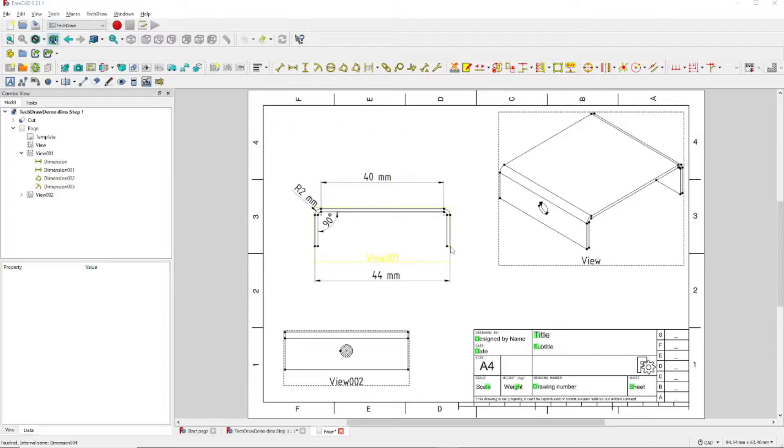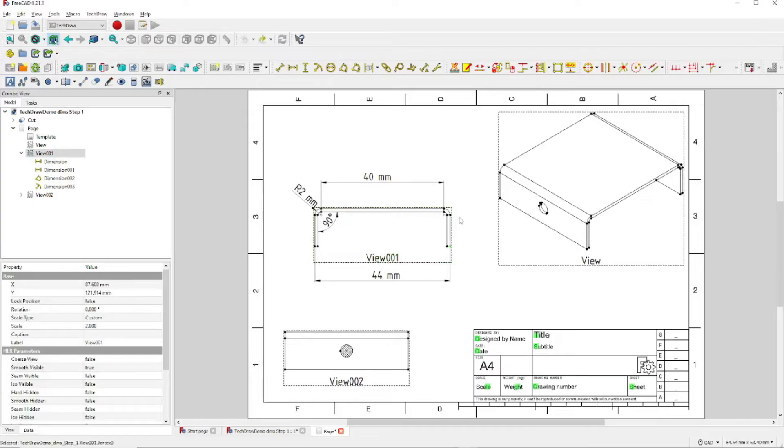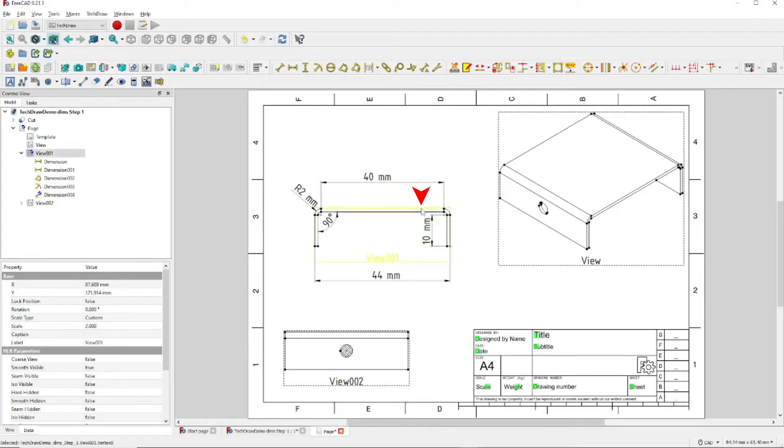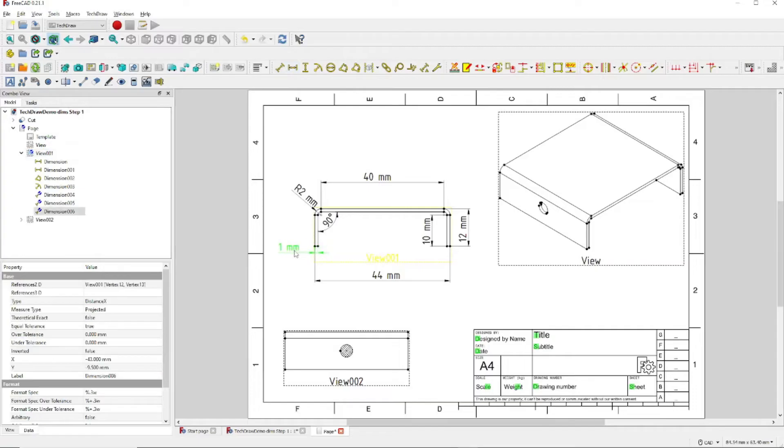Continuing on, let's click on this dot right here — notice it turns green. Control-click this other dot until it turns green. Now we have two green dots. Click Insert Vertical Dimension and move that inside. Next, click on this dot here and Control-click this top line, then Insert Vertical Dimension and move that outside. Now click on this dot and Control-click on this other dot, then click Insert Horizontal Dimension — that will give us the thickness of our sheet metal.